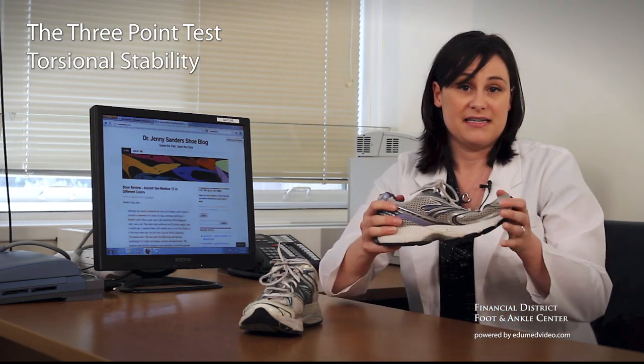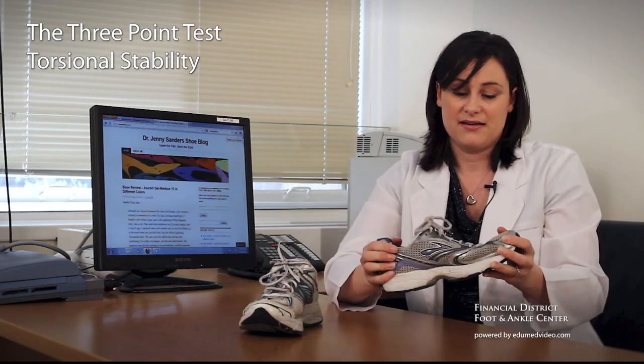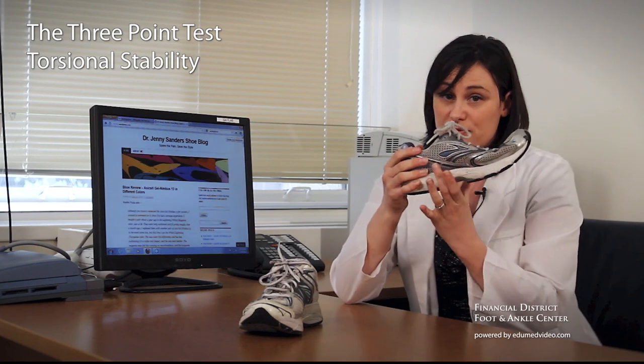Back to our bad shoe. You shouldn't be able to wring your running shoe out. This — bad. It's not going to give you any support through the arch where you need it.